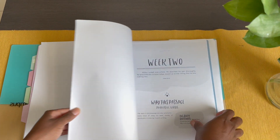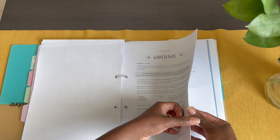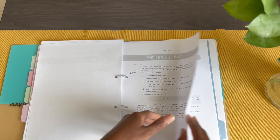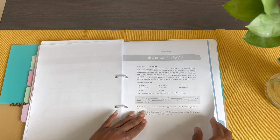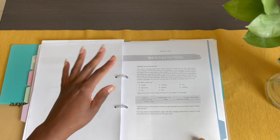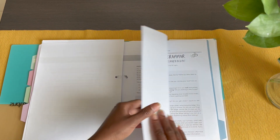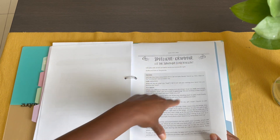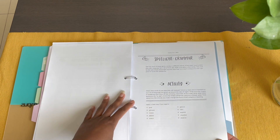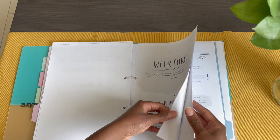Then we move into week two. You'll notice the dictation style changes — we did French-style dictation for this week. The spotlight also changes: this one was grammar, specifically talking about synonyms. Then there's the activity page before moving into the third week.